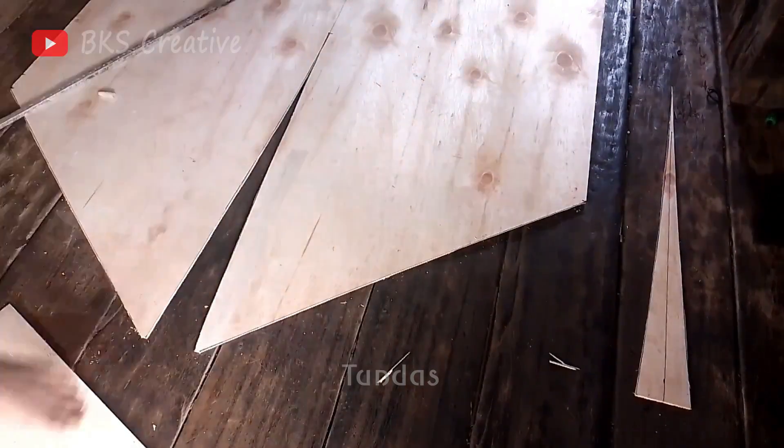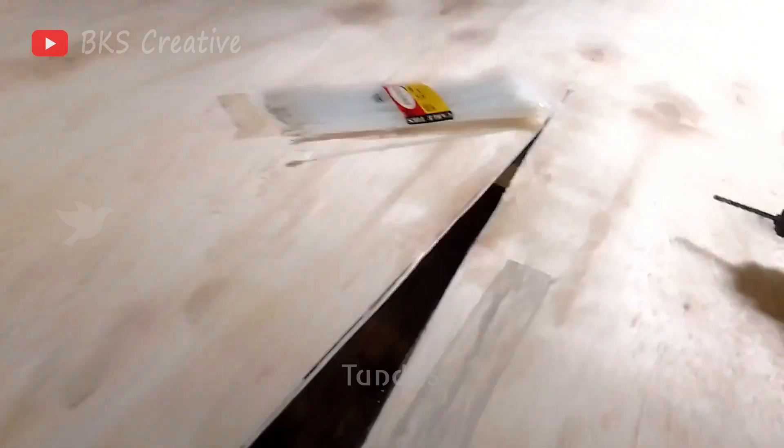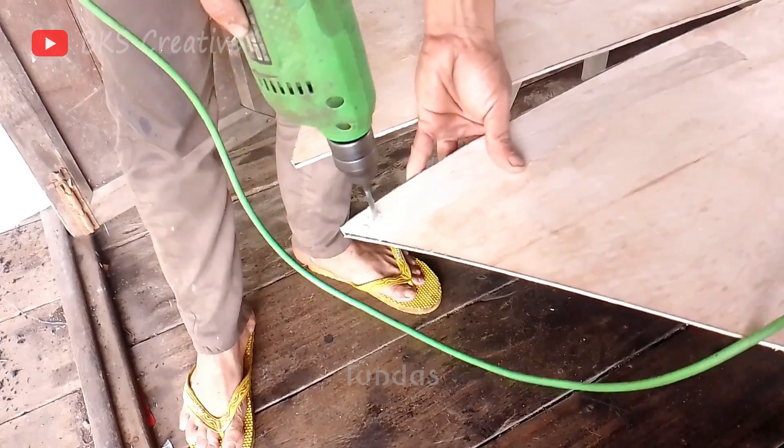To slightly raise the bow of the boat above the water and reduce resistance, nothing better and simpler could be devised than tightening it with ties. This method allows you to achieve the optimal angle, improving hydrodynamics and ensuring smoother gliding on the water.